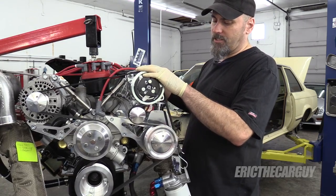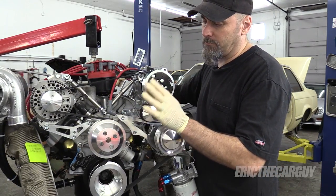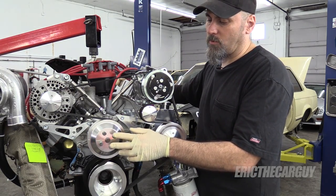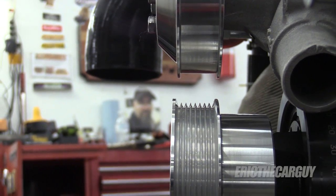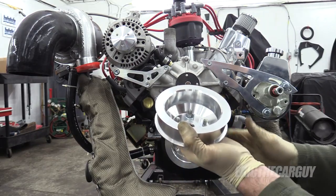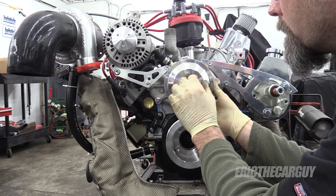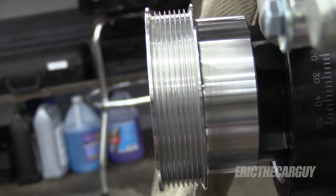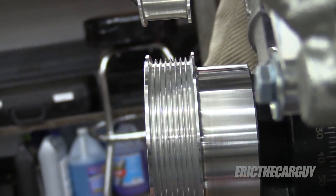The accessories installation was not without its challenges. Number one being, I really wasn't happy about the fact that I had to reuse the fasteners for the water pump pulley. Also, the water pump pulley was not lined up quite correctly with the belts, and I had to go back in and shim. In fact, there are two washers between the front of the water pump and the back side of this pulley in each one of these fasteners, and that seemed to be the correct spacing — it worked out for me and I'm kind of happy about that.